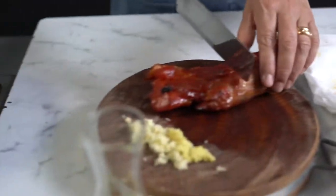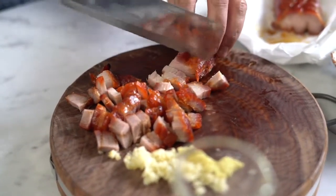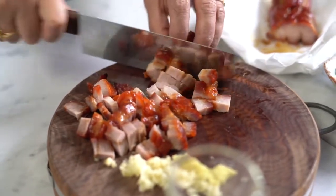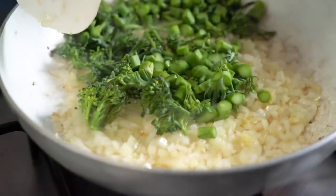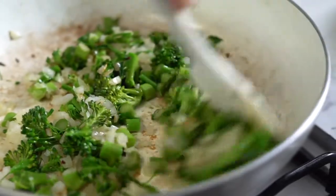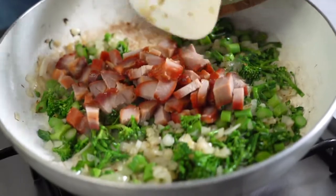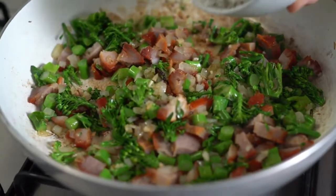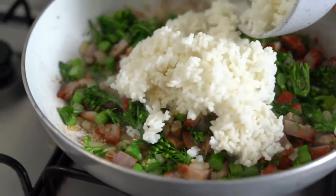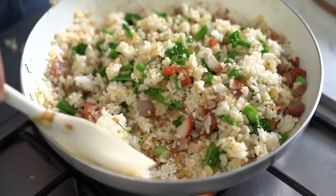This barbecue pork — I bought this from the Chinese butcher. We're going to heat the oil up in the pan, add the broccolini, then the barbecue pork, add cooked white rice, and stir fry for three to four minutes.